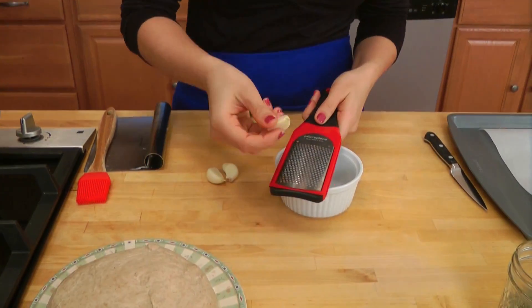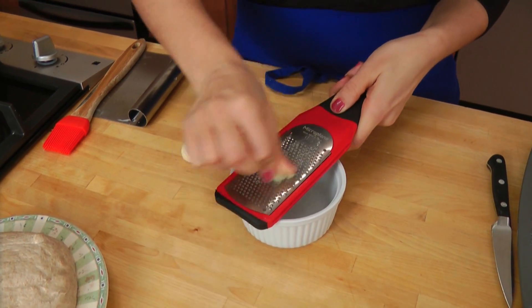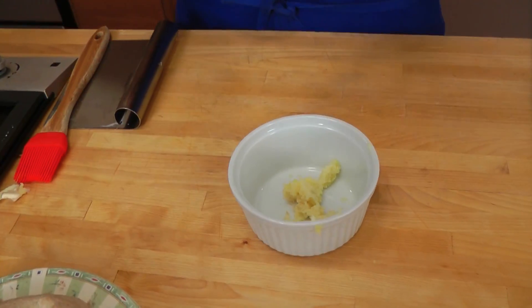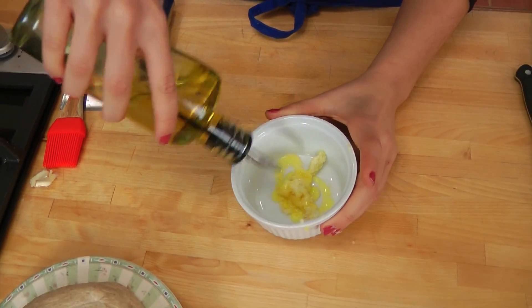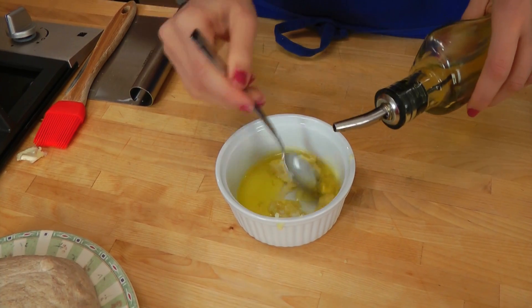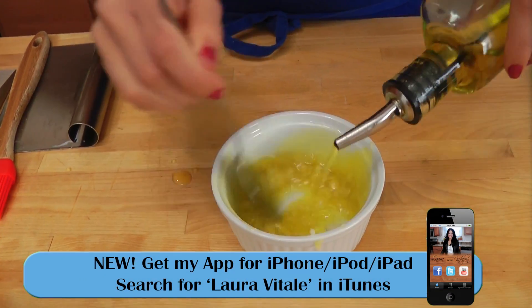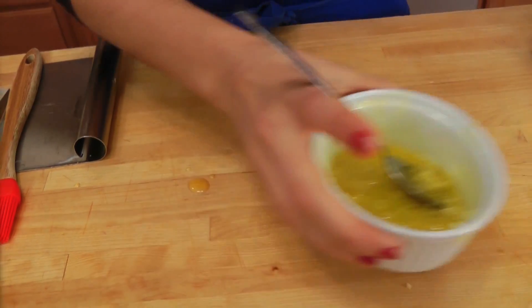First we're going to make the garlic oil that we're going to brush over the top. You can make this in a blender or a food processor, but I'm just going to do it by hand by grating the garlic into a little bowl. You're looking for the garlic to be almost like a paste — if you don't have a grater, you can just use a knife and chop until it's really fine. Then add in some olive oil, just enough to make it nice and thick and paste-like. The garlic part is done.